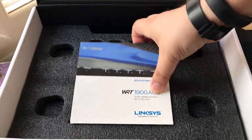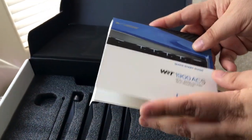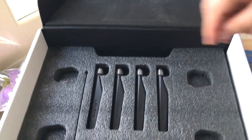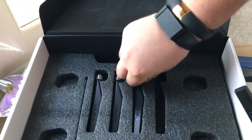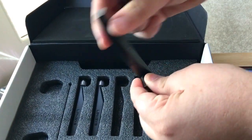Underneath the paperwork you get a quick start guide, and there are other things in here as well, like a CD. And antennas — you get four of these. They just screw onto the side and then you can adjust them left or right.